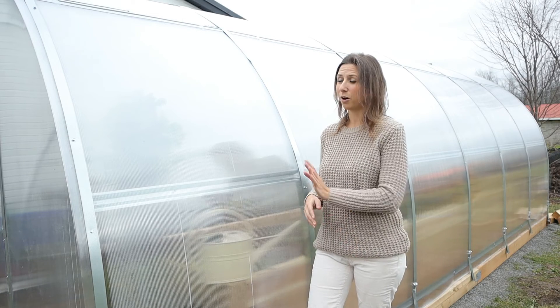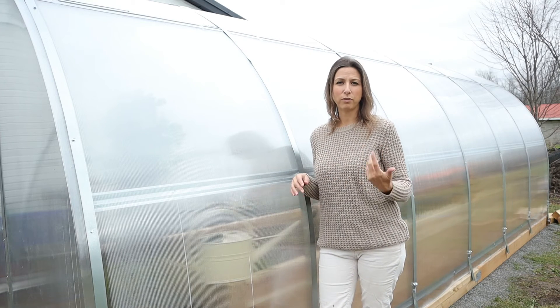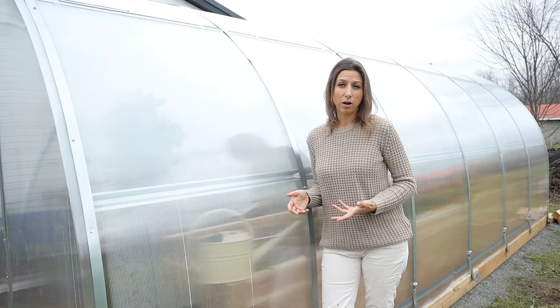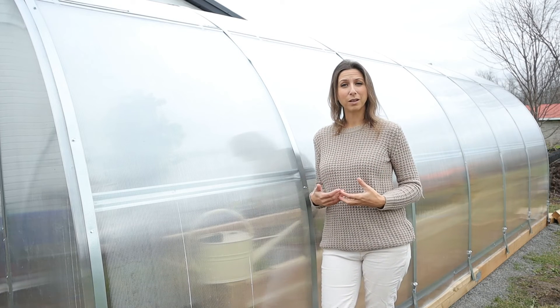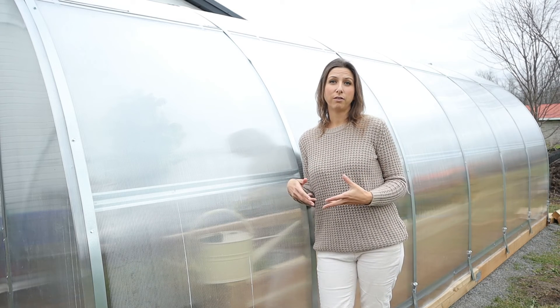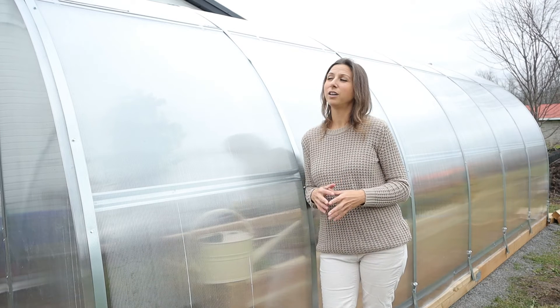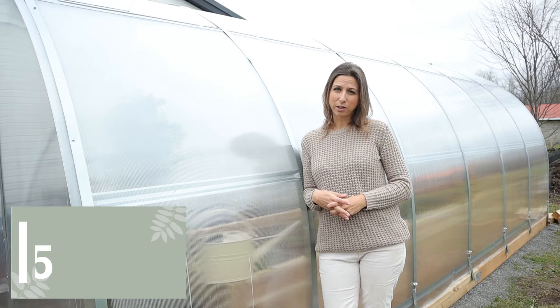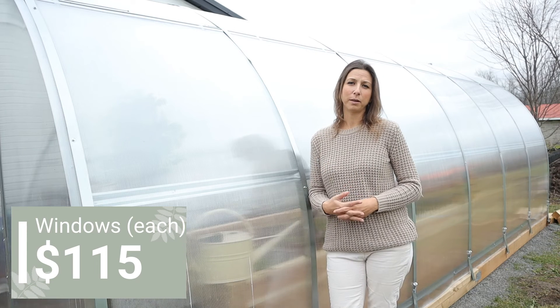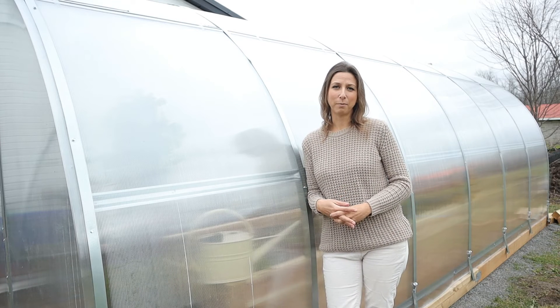Another optional cost to consider is windows. This greenhouse didn't come with any that open automatically. You need to vent a greenhouse or the heat can cook your plants. I bought two automatic windows that open and close on their own for $230. I haven't installed them yet but will be doing that very shortly.